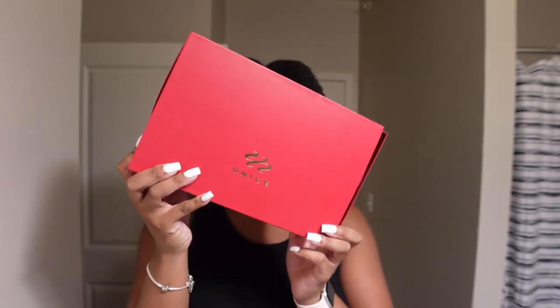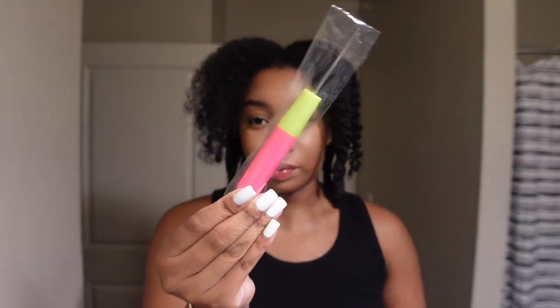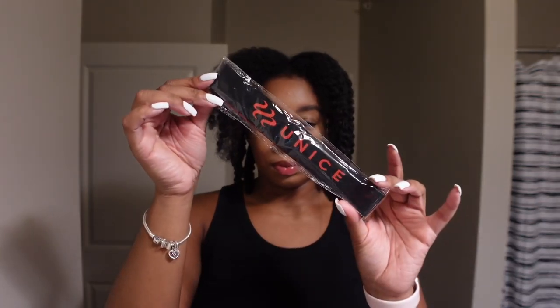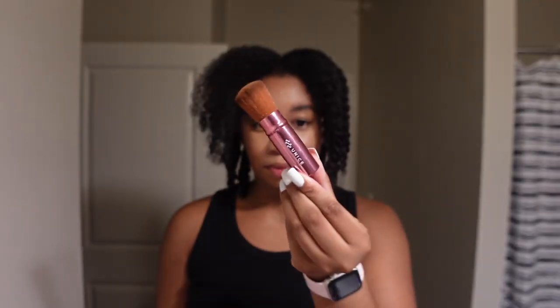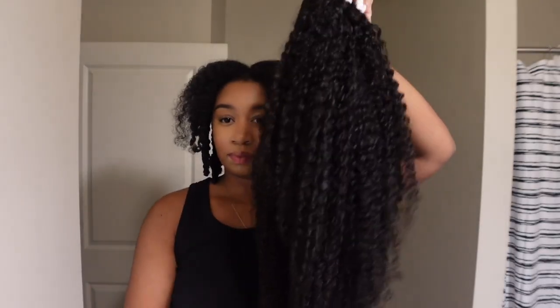This is the YouNice box that they sent me — well, not that they sent me, because I purchased this with my own hard-earned money. They did not send me anything. So with that being said, this video is not sponsored. But here are some goodies I received: a crochet wand, eyelashes, wig caps.